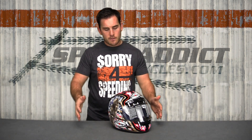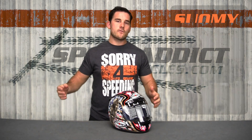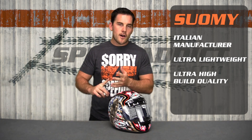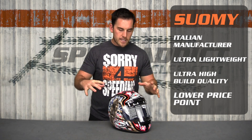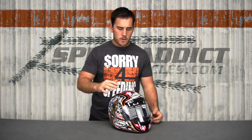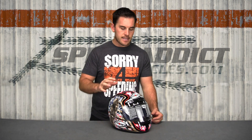The Apex is based very closely on the Spequinar and Extreme. In fact, if you cut this helmet in half, it's going to be identical. So still all the same stuff Suomi's known for: made in Italy, very lightweight, high build quality, all that good stuff. Lower price point on this one — they brought this way down compared to what the Spequinar and Spequinar Extreme was at. Still three shell sizes, same exact fit. If you have a Spequinar or Spequinar Extreme, expect this to fit the same — order the same size, it's identical.